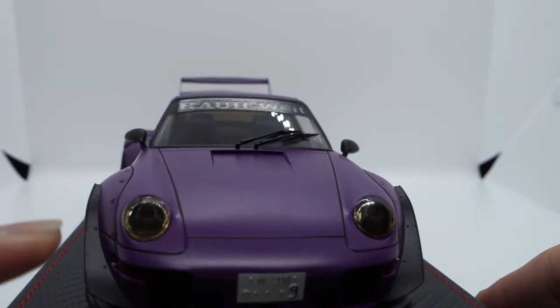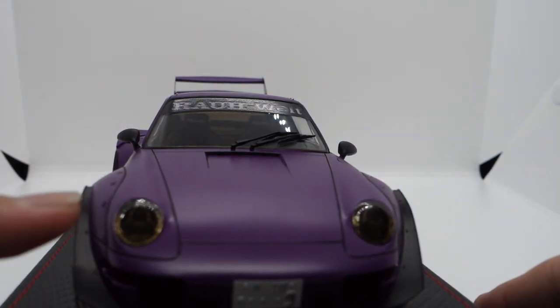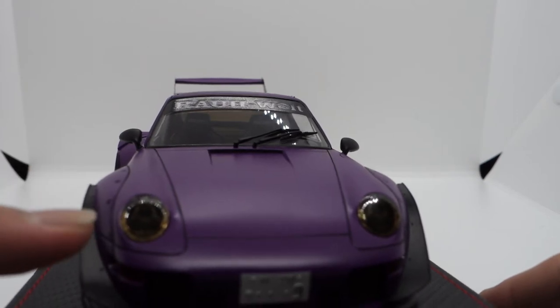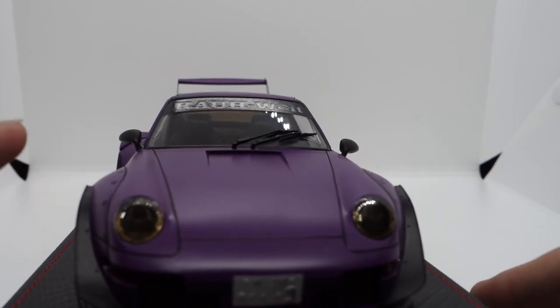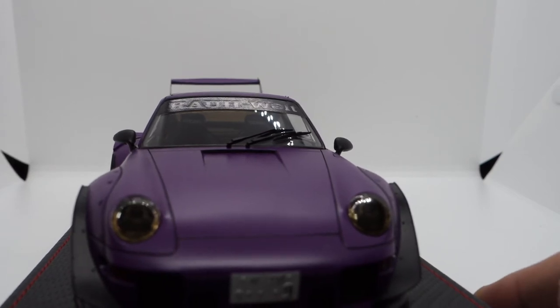The headlamps are actually tinted black, rather than fully matte black like the other Rotana. Personally, I prefer this tinted black one — it actually looks more like a headlamp, but tinted to make it look cooler.